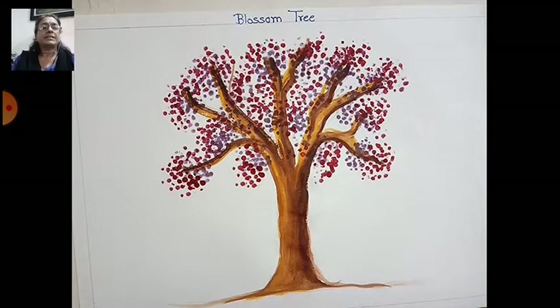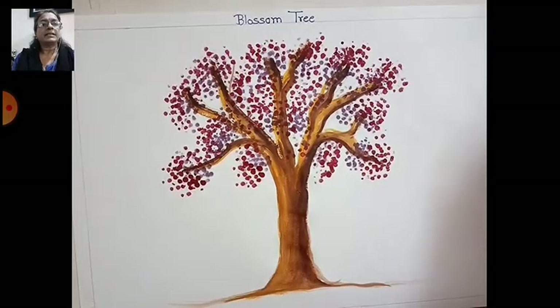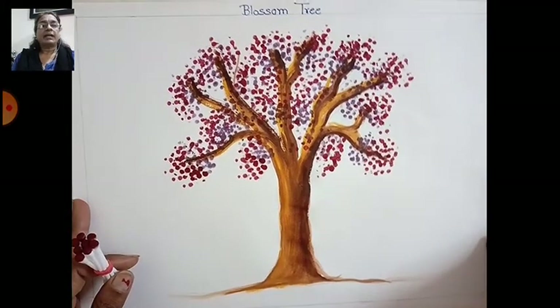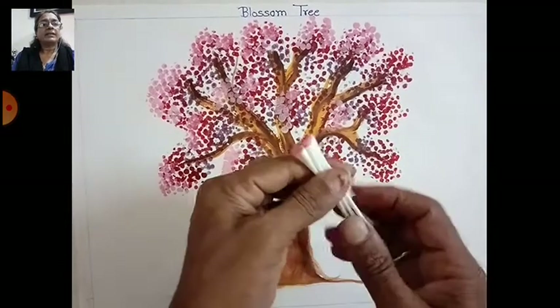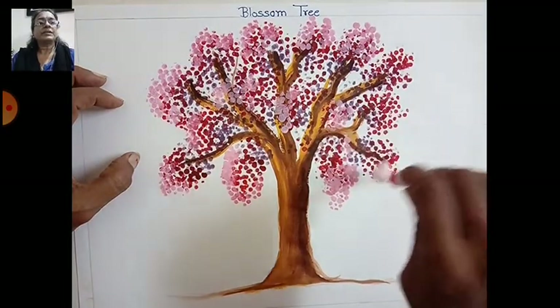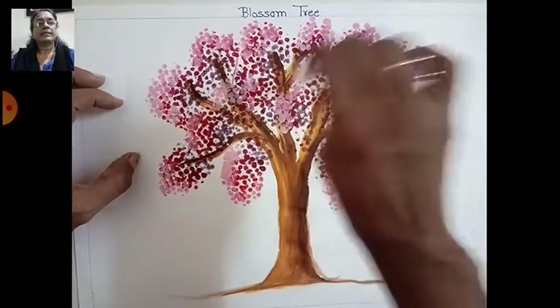Now take the first shade and complete the tree like this. You can draw this tree on a greeting card, book cover, or wall painting. Now for the last shade — this is the first shade — fill all over, just little dots, and make the roundness.